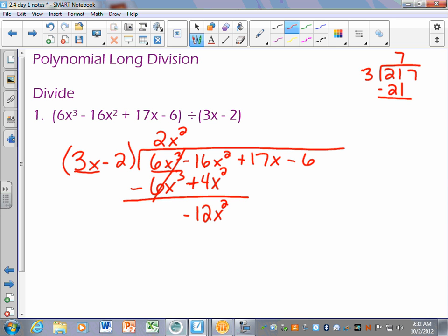Just like long division, you subtract, get zero, bring down the next number, and start again. We do the same thing here: bring down the next number and repeat the process until there are no more numbers to bring down. So I ask myself: what do I multiply 3x by to get negative 12x squared? I take that result, multiply by the whole divisor, subtract, and see what we get. Let's make sure we all agree before I continue.